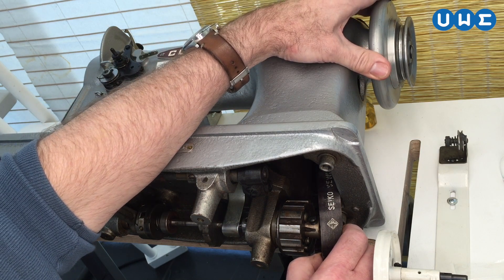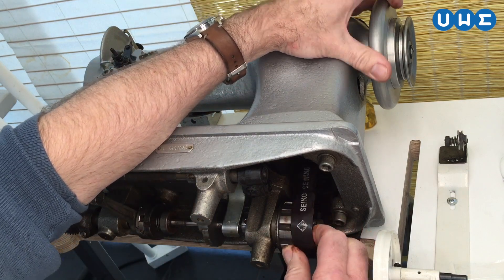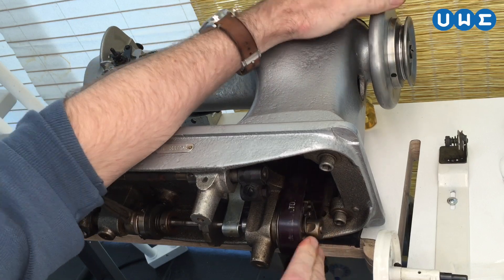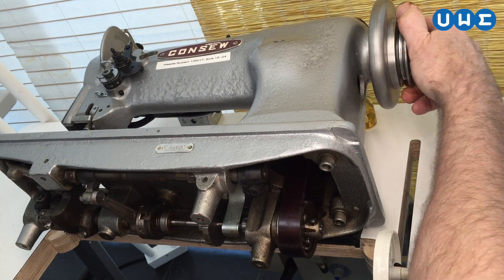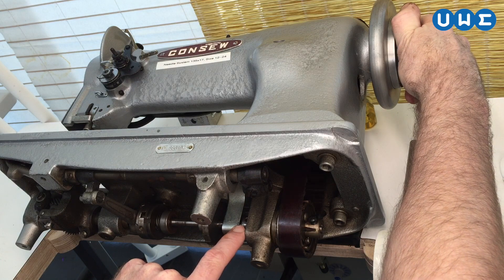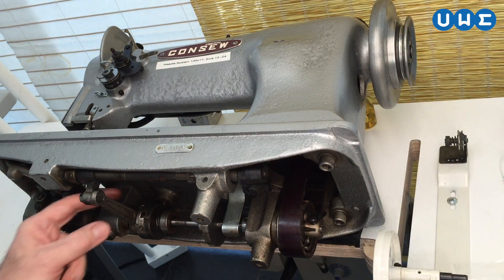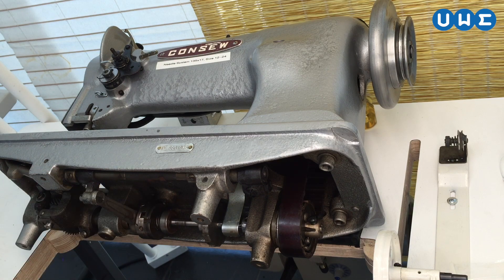So the top is in the upper position, the marks are lined up, and now I'm gently sliding the belt back on — verifying one more time that when the take-up lever is at its highest point, the two arrows line up, or the eccentric lever is in its farthest back position pointing directly at the shaft. Things are now properly synchronized between the top and bottom drive shafts.